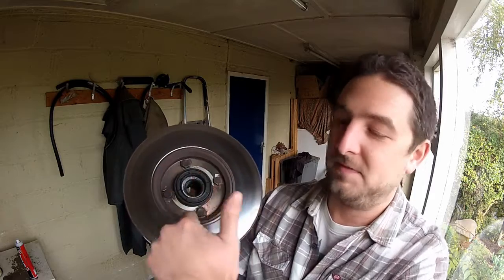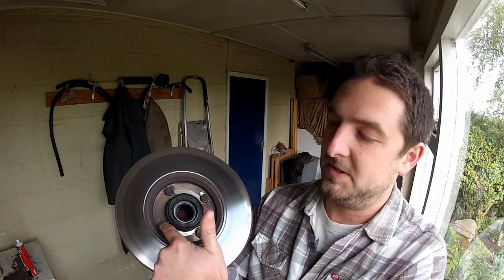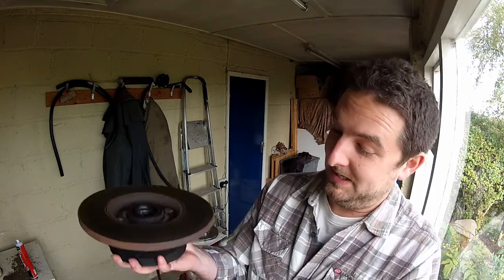Believe it or not, this is not as easy as it looks. The disc is held to the hub by these four bolts here, and there are also locking tabs which you need to pay attention to. These bolts can be done up pretty tight, so one way I've seen people do it is to clamp the hub in a vice — which is fine if you've got a big enough vice. If you haven't, I've got a much easier way of doing it that should be achievable for everybody.